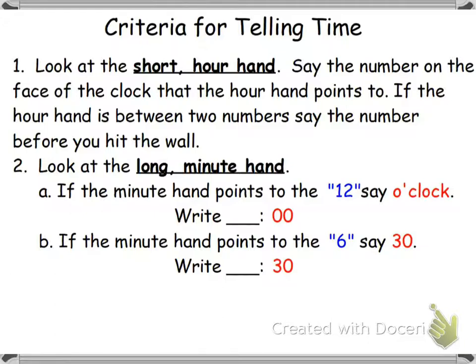So this is the criteria for telling time, which is kind of like the steps, or the questions that we ask ourselves. We first have to look at the short hour hand and say the number that the short hour hand is pointing to. If it's in between two numbers, then we say the number before it hits the wall. After we look at the short hour hand, then we look at the long minute hand. If the minute hand points to the 12, we say o'clock and write 00. If the minute hand points to the 6, we say 30 and write 30. Because remember, the minute hand uses secret numbers — they're secret agents.